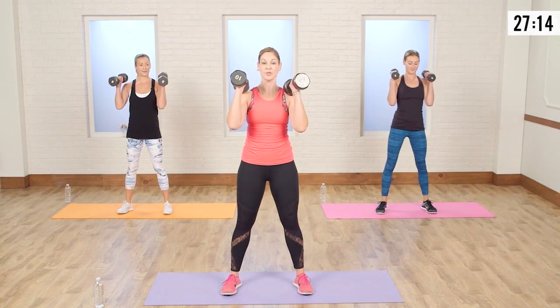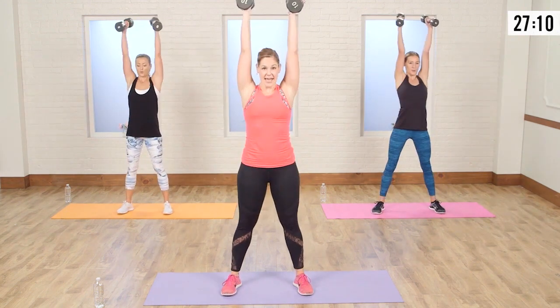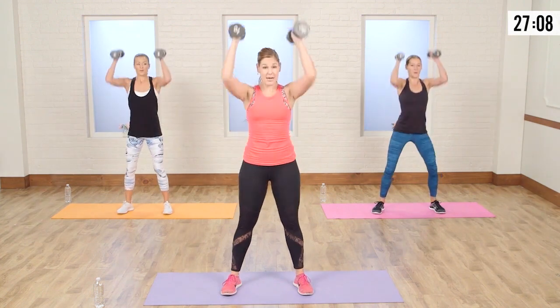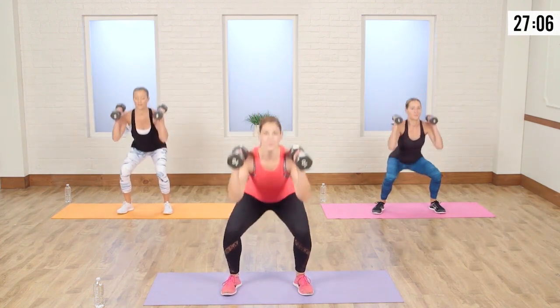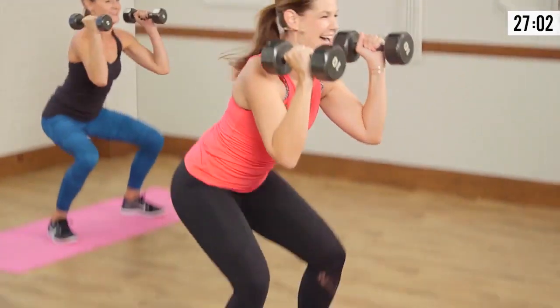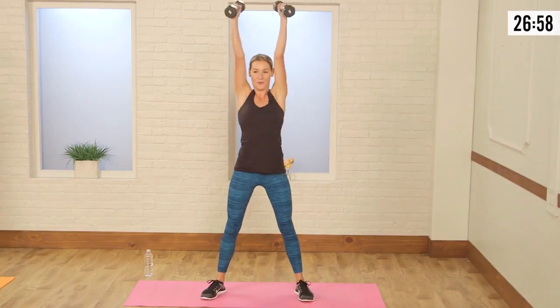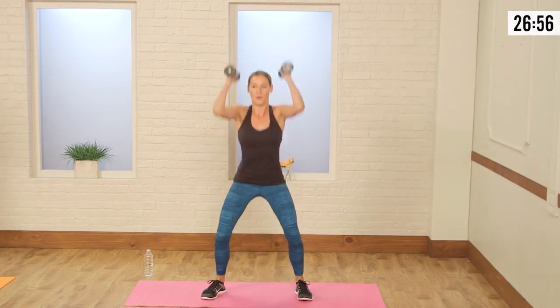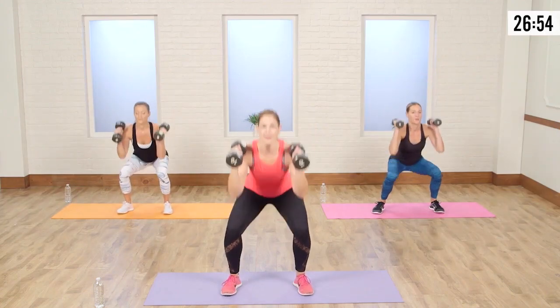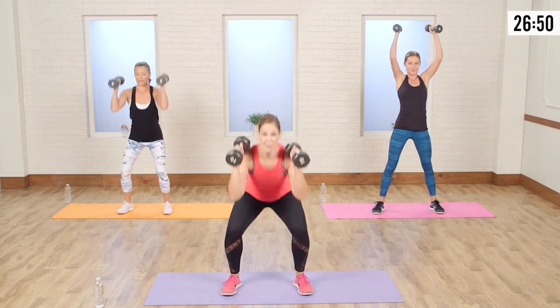We're going to add on. Take those weights right in front of your shoulders — same squat, now shoulder press. Take it down and up. What I like to tell my clients: try to get those elbows down to your knees — touch those elbows. That means your booty has to go back. We're going to hold it down: take it one, two, three, push up, add the shoulder press.